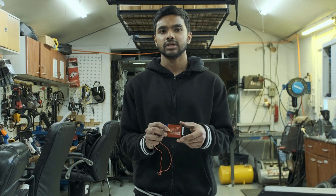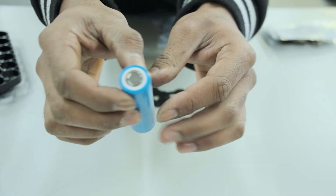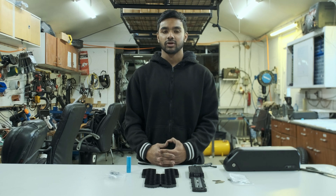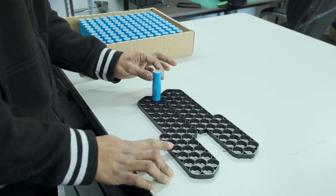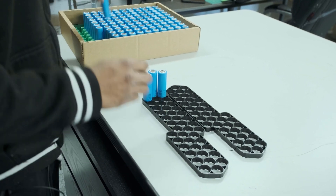The BMS we're going to use is a Daly 13S 20 amp BMS. We're using Samsung 50E cells, which can do 10 amps of continuous discharge with 5000 milliamp hours — or 5 amp hours — of capacity. We're going to be putting it in a 13S 3P configuration. Step one is laying out the cells in that 13S 3P configuration, starting with the positive terminal — three cells in a parallel group, with 13 groups in series.